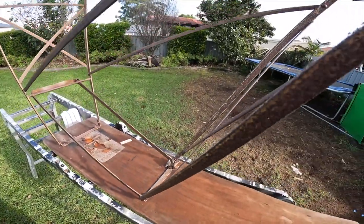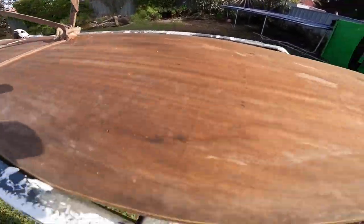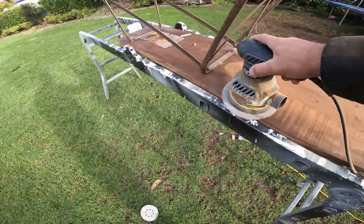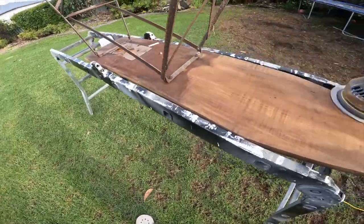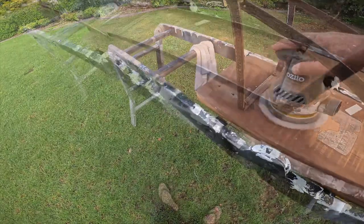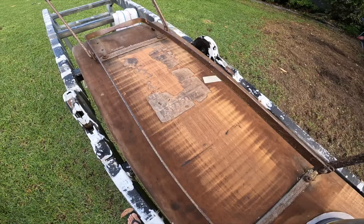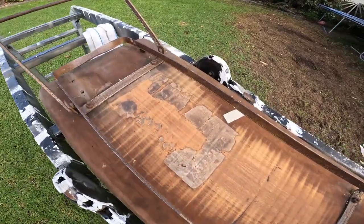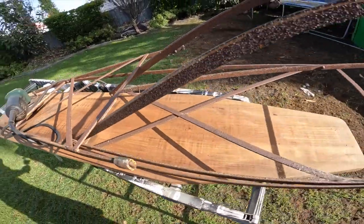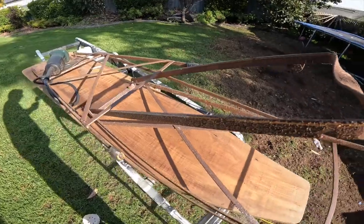Yeah, look at the rust on it. Alright, I'll see you in the box. I'm going to leave that bit of sticker on there just for a bit of keepsake. I'm going to rust off this metal frame now. It's going to come up looking really good.